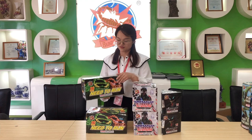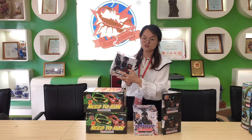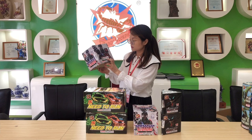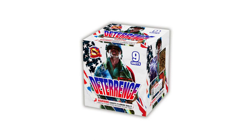This is one of the 16-shot cakes. Next one is Deterrence. It's a 9-shot cake with a performance of crackling willow with orange dahlia. The orange effect is amazing. Another effect is red tail to red glittering willow. This is a 13mm caliber. The performance is powerful for the 9 shots. The design features a shoujo theme.